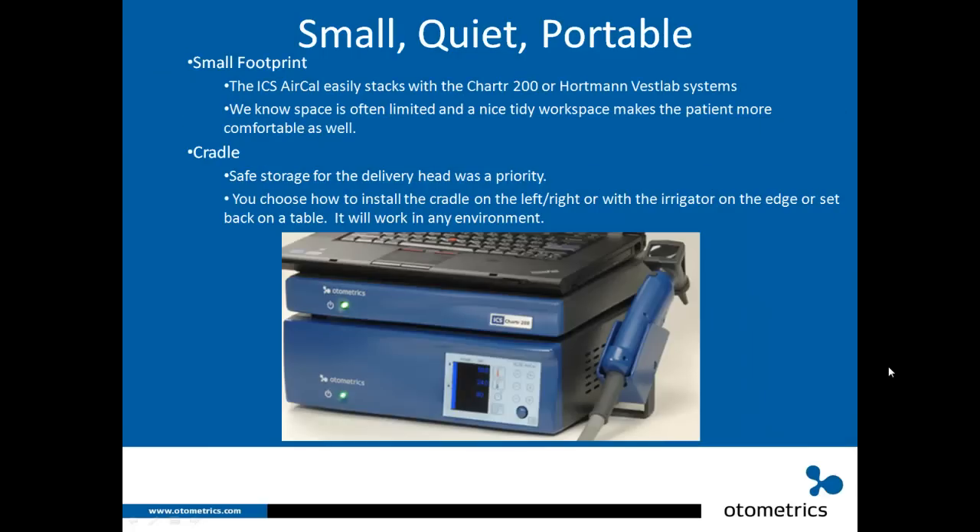Small, quiet, and portable — with a very small footprint. The ICS AirCal easily stacks onto the Charter 200 or Hortman Vestlab systems. Space is often limited in clinics, and a tidy workspace makes patients more comfortable. A cradle is included for safe storage of the delivery head. You can install the cradle on the left or right, and adjust it so the cable runs toward the floor at a table edge or straight out when set further back.